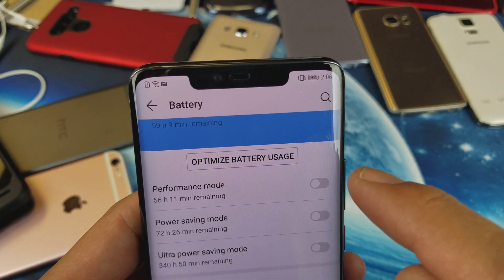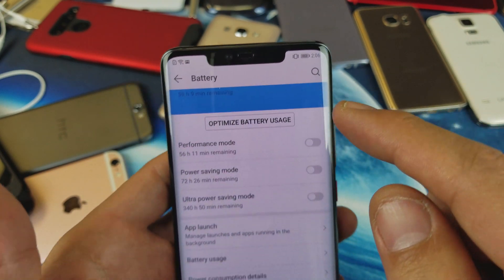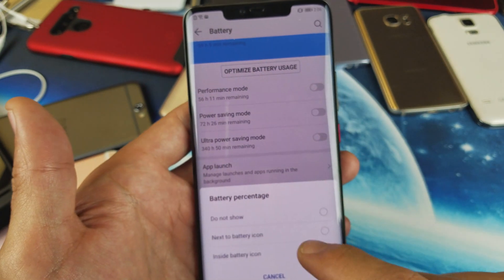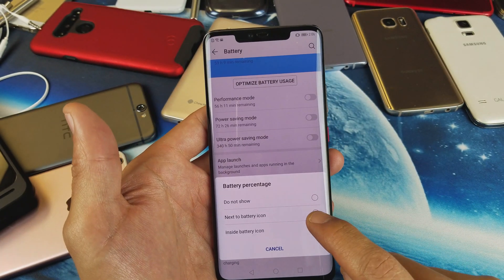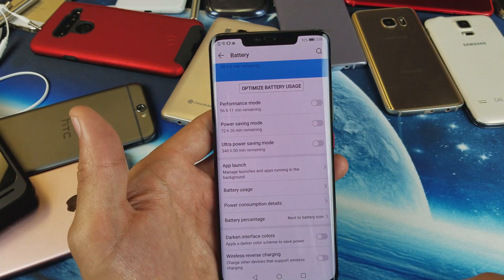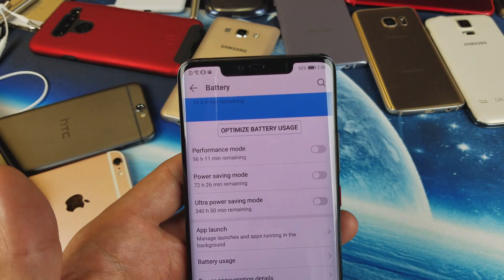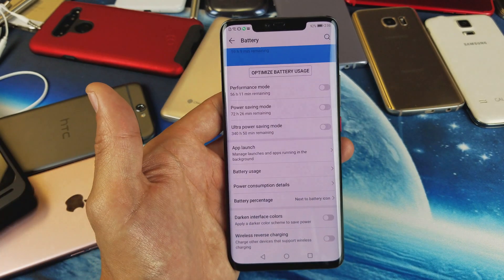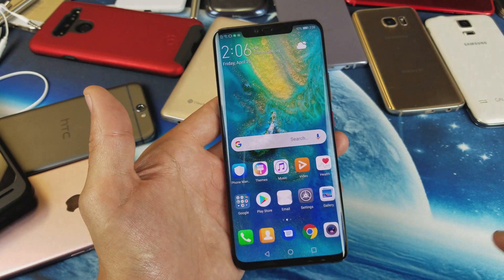I'm not going to be able to focus in there, but it says 92% on there. I can barely see that with my eyes, so I think most of you guys are going to have it just next to the battery icon — which I think is a lot better on the eye. Anyways, there you guys go. Thanks for watching. I'll see you guys in the next one.